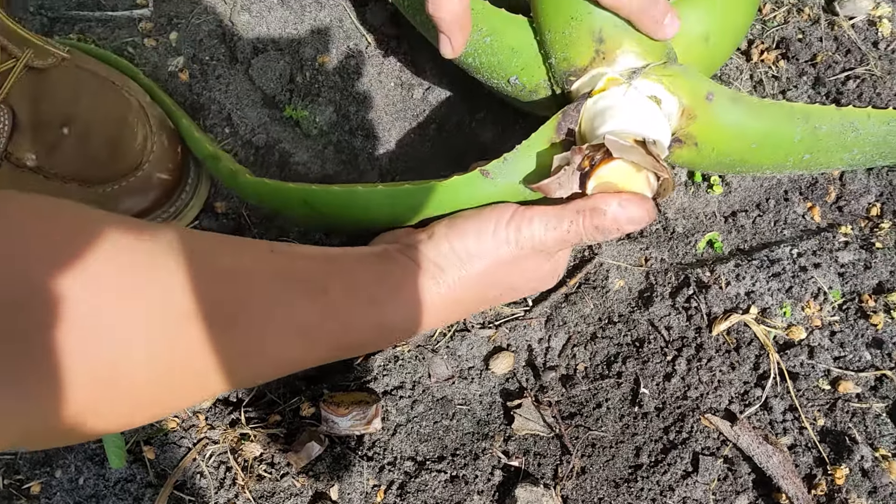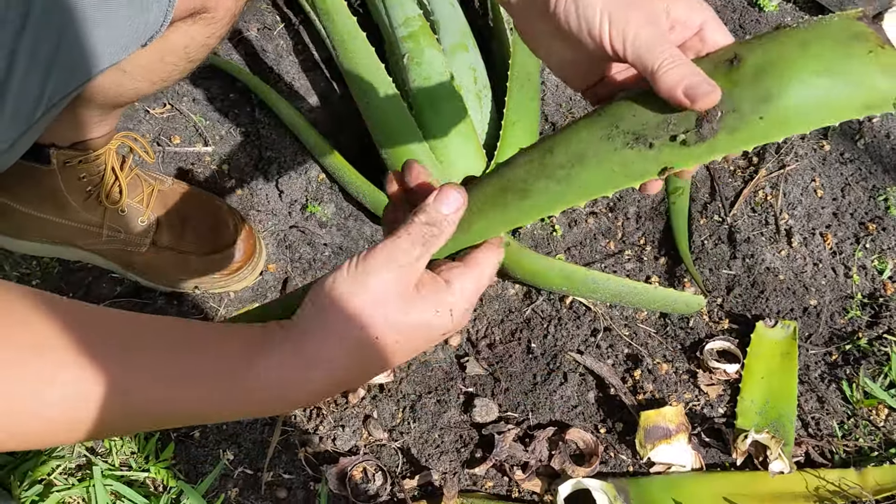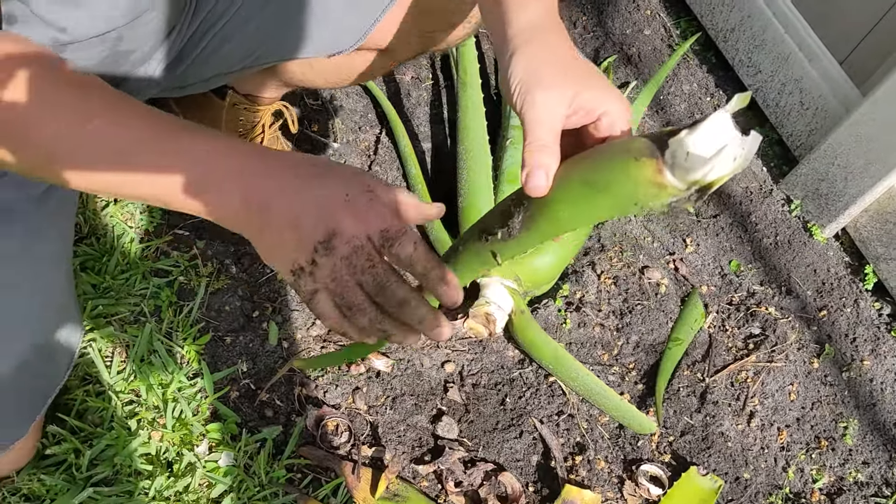I think this one might be the next one. Yeah, it's this one here. Now, this leaf is actually pretty thick and healthy. Yeah, it's beautiful.